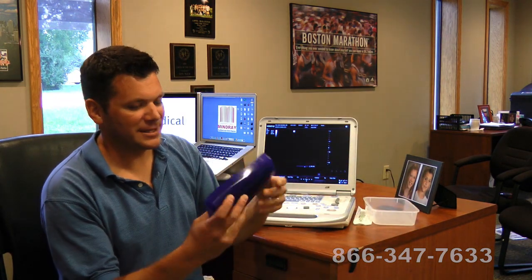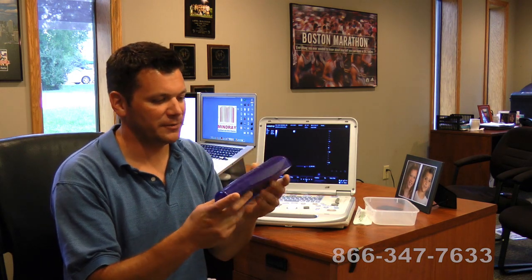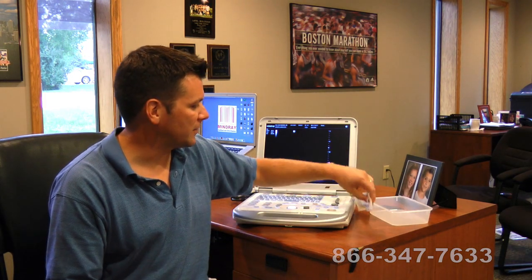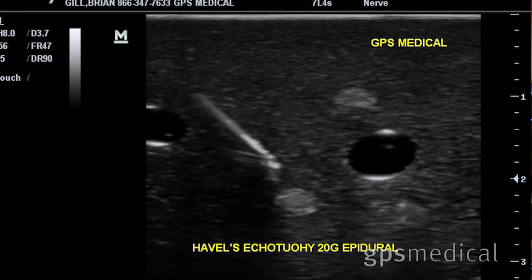Some would say the image quality is better than any of the GE Logic E or Logic I products, but with most things, that's pretty subjective. I've also added some images for needle guidance using what we call a phantom — this is called the Blue Phantom. I've been taking images with needles, doing nerve injections, so you can get a good idea of what it's like to do pain management and what kind of images you get with needle guides.